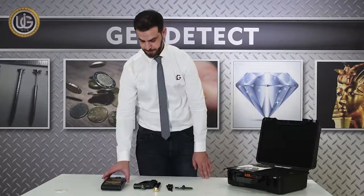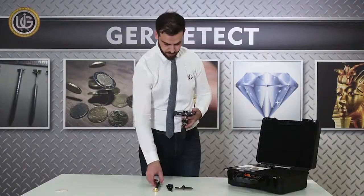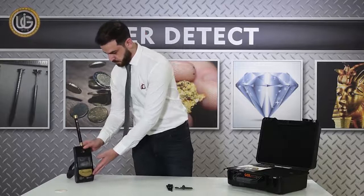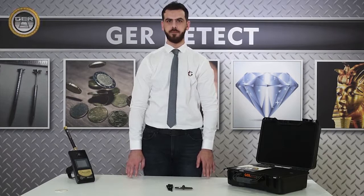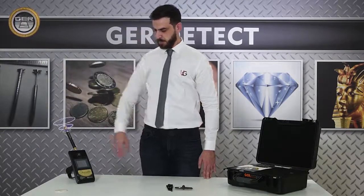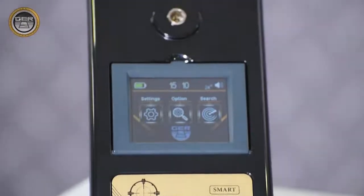First, install the handle of the device, and then install the super antenna. Technical specifications of the super antenna: it is the fastest and easiest system for discovering gold and buried treasures in the ground. This antenna works by a spiral system that specializes in covering large distances of research, and consists of a transmitter and receiver.